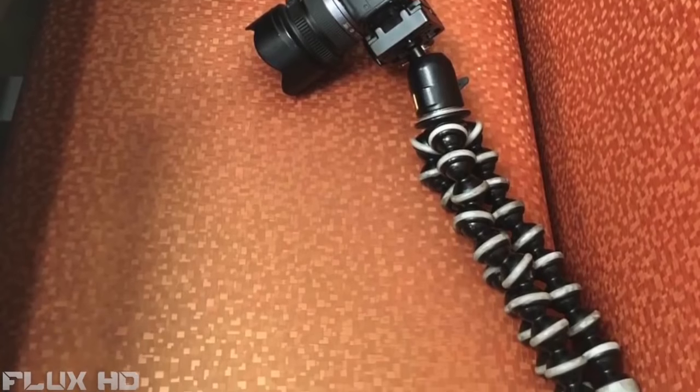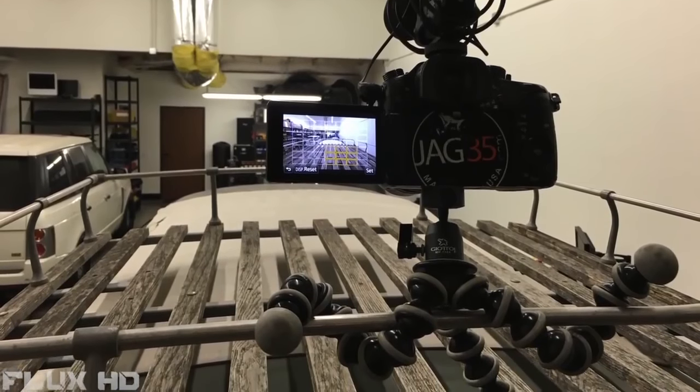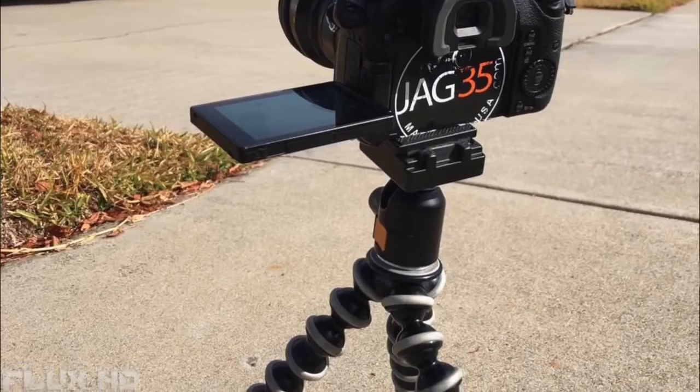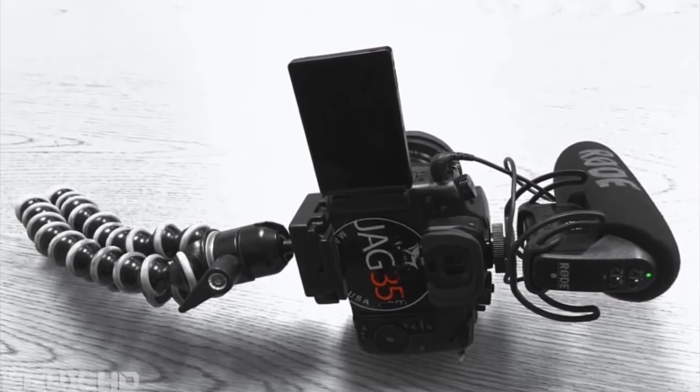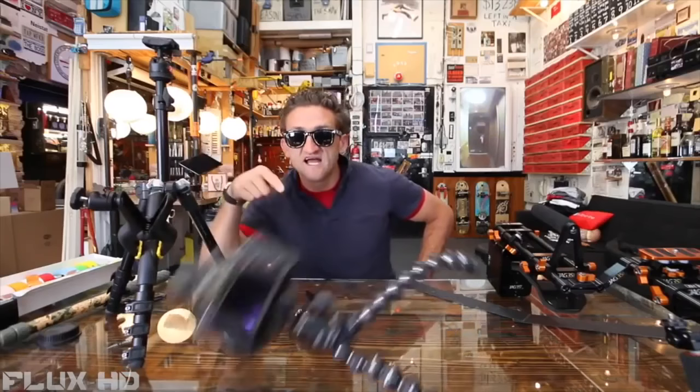Like everyone else, I used an octopus-looking tripod that everyone else is buying for a hundred bucks. Sadly, those tripods just don't work for people like us that are using either full-size DSLR systems or even the smaller mirrorless cameras like the one I'm using here. They just don't have the holding power needed for these kinds of systems.